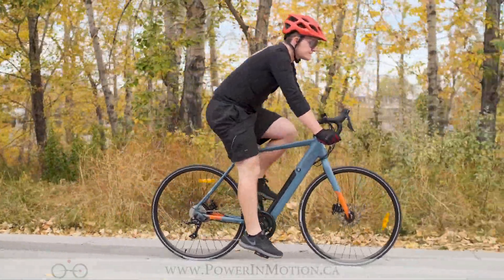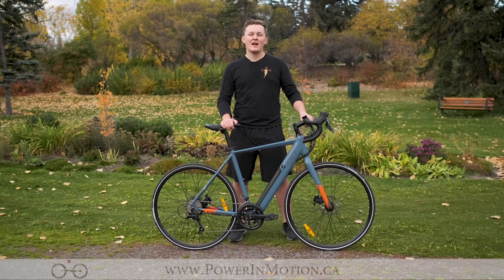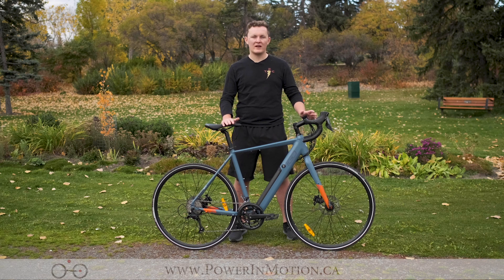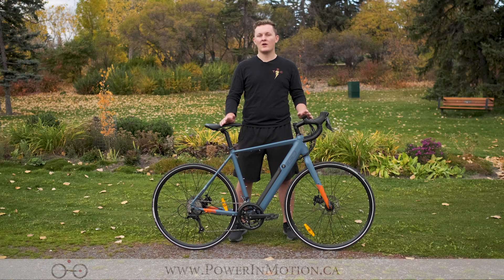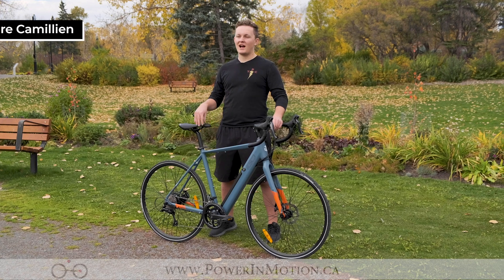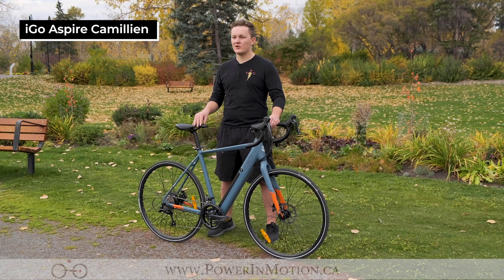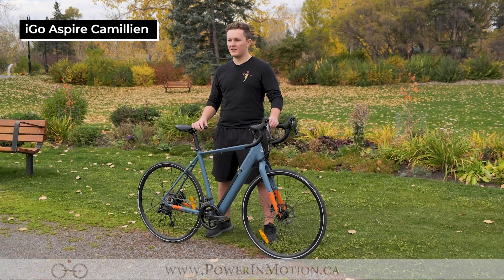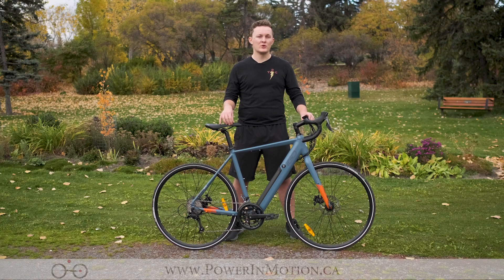We're out here in Princess Island Park today. The leaves are changing colors, the weather's getting a little cooler and people are out for their lunchtime walks. It's a great park to ride your bike around or walk around and enjoy the scenery. Today we're going to be talking about the iGo Aspire Chameleon — iGo's brand new electric road bike designed to be ridden as a road bike or a gravel bike, offering that extra boost to get up to speed or push up the hill for any kind of rider doing their daily commute or weekend ride.